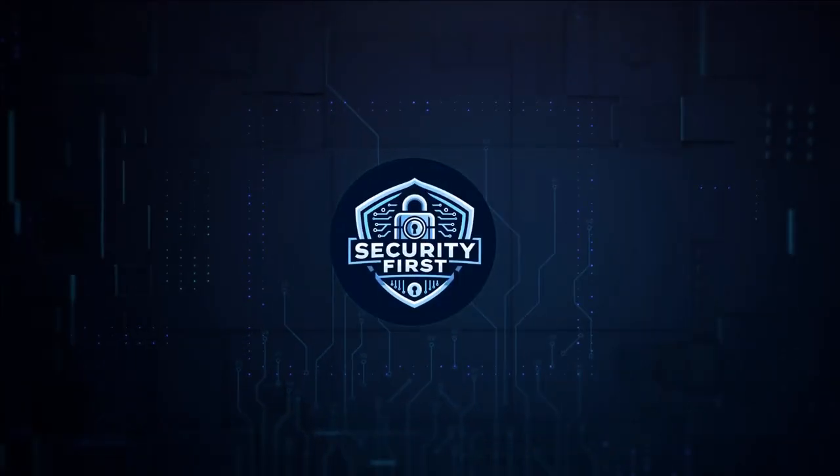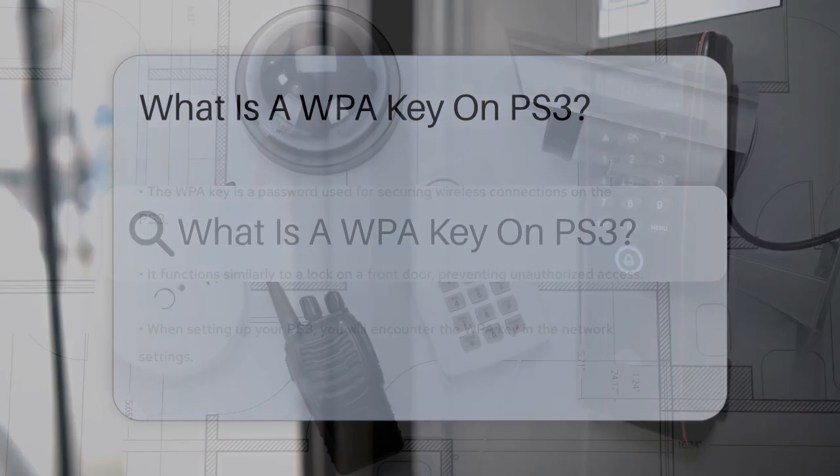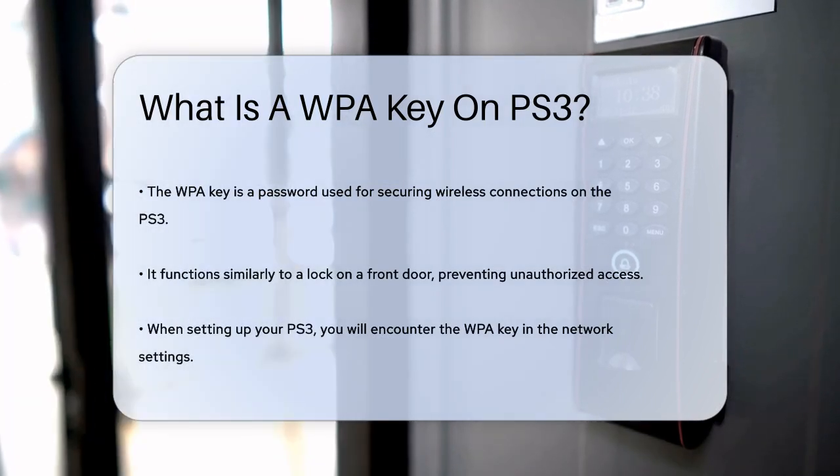Security First Corp. Safety through knowledge. What is a WPA key on PS3? Have you ever wondered what that mysterious WPA key is when setting up your PS3 for wireless internet? Let's dive into it.